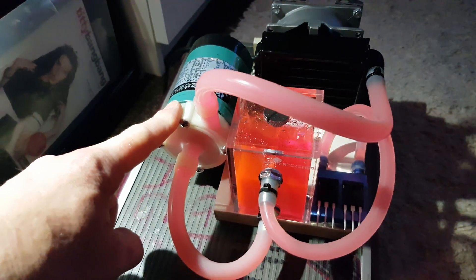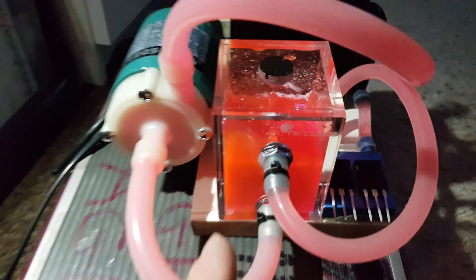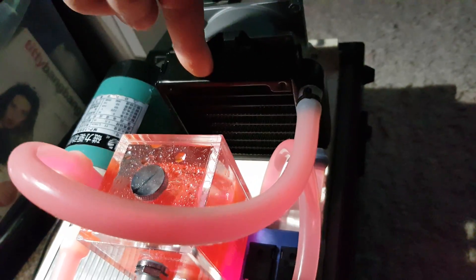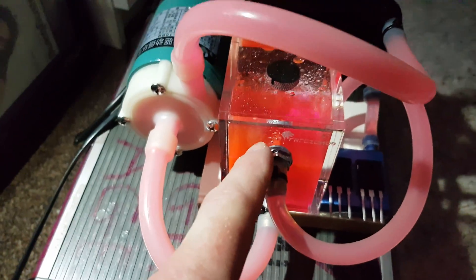Of course he's got a YouTube channel, and as you can see it sucks in this side, blows out here, goes into the radiator, out of the radiator, into the heat sink, out the heat sink, and then of course blows into the top of here.